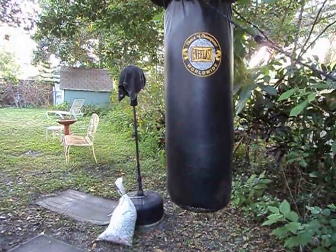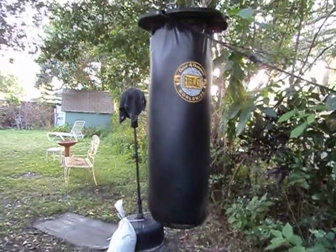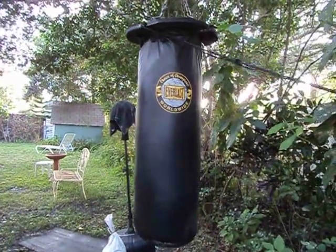If you notice, when I hit that it doesn't even move upwards — that's the weight. Well, that's how you want it. You're going to train, work out, and get a heavy bag. Hopefully you've got a good tree in your garden to hang it from.